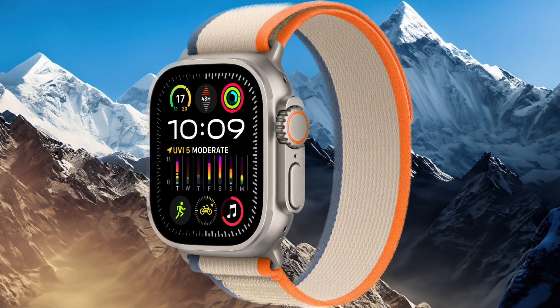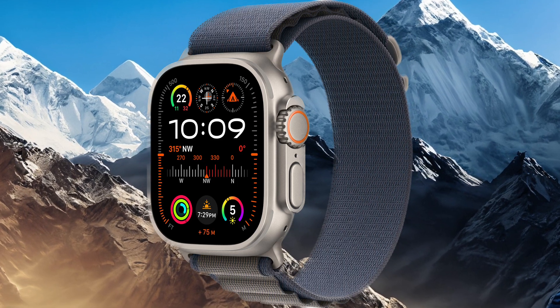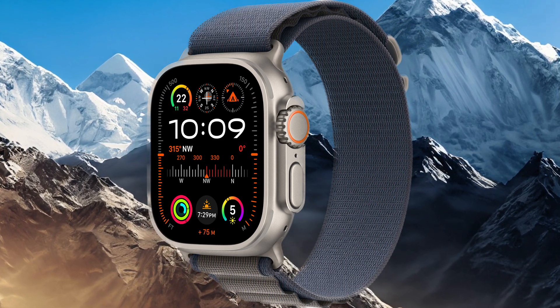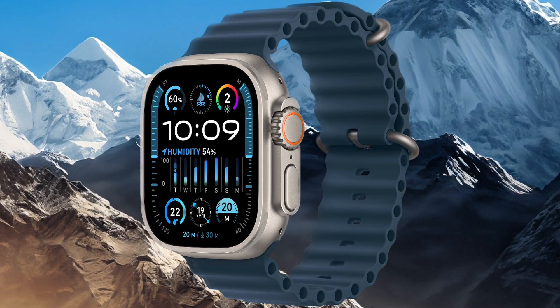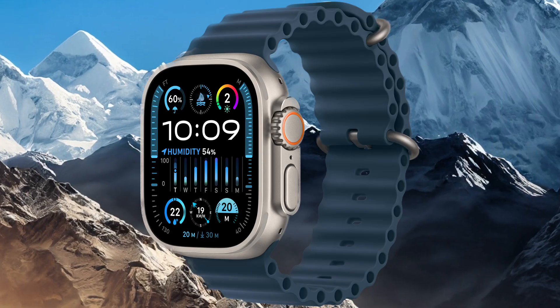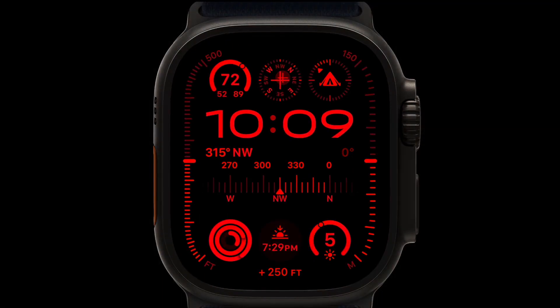Overall, the Apple Watch Ultra 2 is pushing boundaries in terms of technology, ruggedness, and environmental responsibility. It's likely to be an exciting option for users seeking a high-performance and eco-conscious smartwatch. With a vast array of features, it is certain to appeal to a broad customer base looking for a practical and innovative smartwatch.